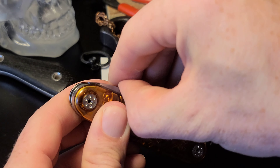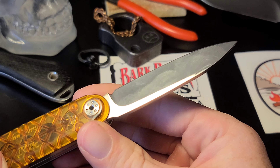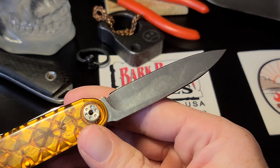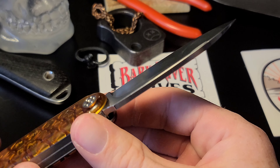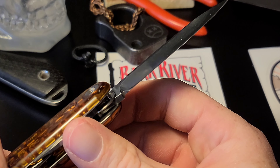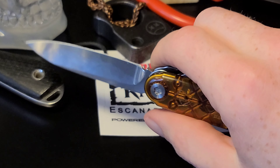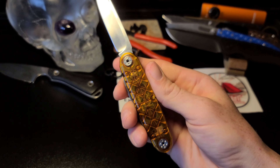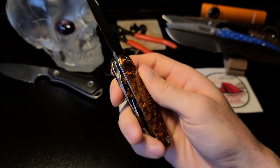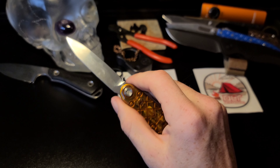The blade that this version comes with is the spear point S45VN hollow grind blade with a satin finish. The blade is extremely attractive, and with the shape of the handle slash scales, as far as a slip joint goes, this feels like a very handy slip joint.